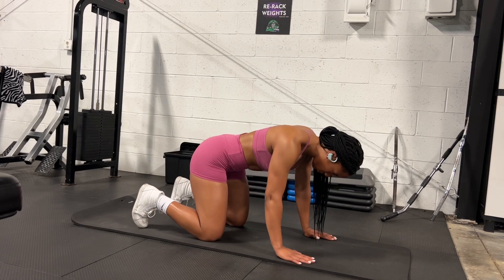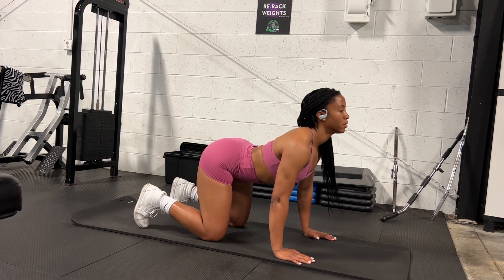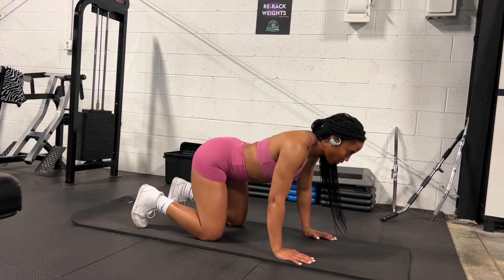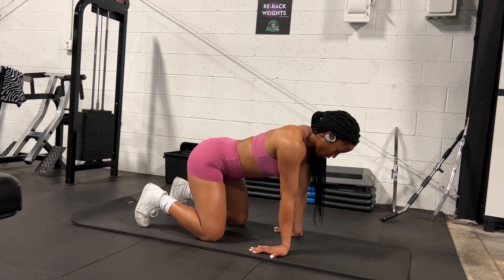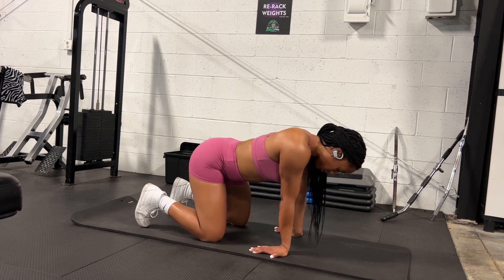Hey everyone, welcome back to another wellness prep workout video. If you're new, I'm Shayla and I'm going to be competing in my very first wellness show this fall. By the time you all see this video, I will be about 10 weeks out, which is super exciting — these weeks are flying by.